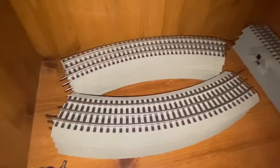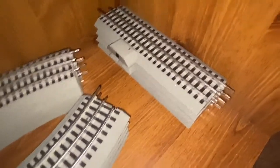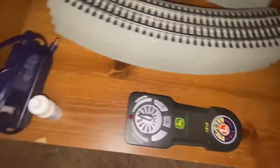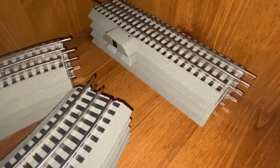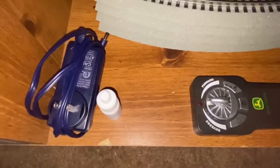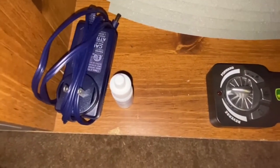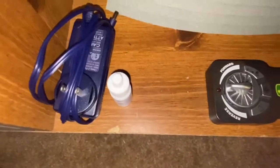This set comes with eight curved tracks and four straights. It also comes with a Lion Chief remote, which is very easy to use, and a wall plug-in. You plug that into the wall, take the cord, and plug it into the track to give power to the track. It also comes with smoke fluid — you add four to six drops into the locomotive. If you do not want it to smoke, make sure you turn the smoke switch off underneath the locomotive, because if you don't add smoke fluid with the switch on, it will damage the locomotive, and that will be very expensive to fix.